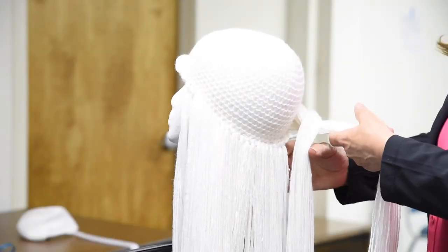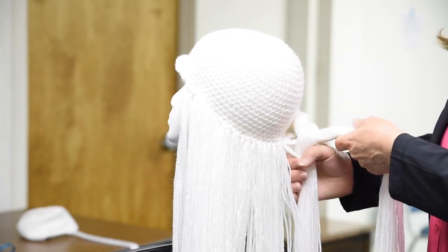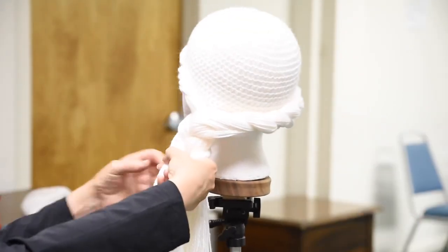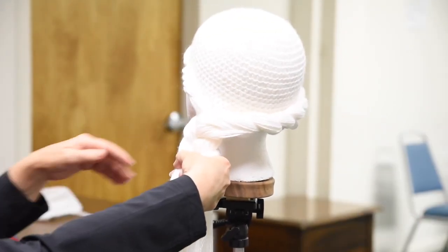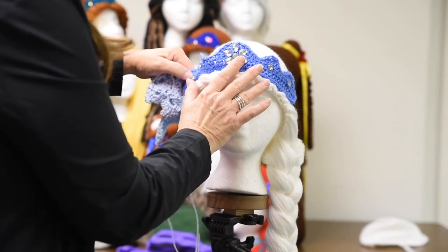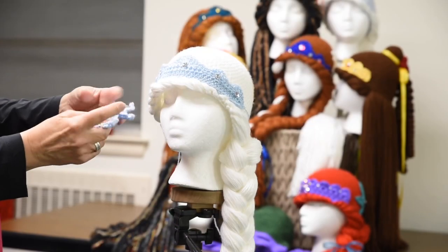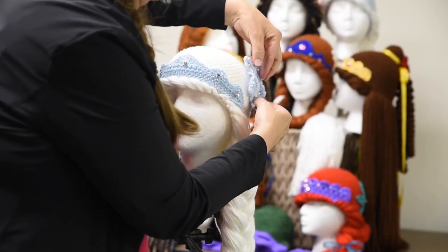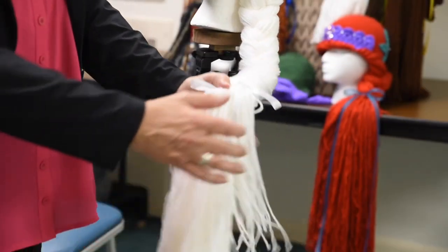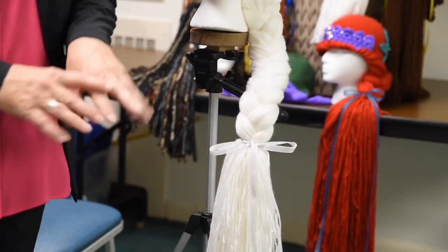The kids seem to really enjoy it. They are nice and soft for children who have hair loss. But the children love to play with it — they put it over their shoulder like this and they play with all that hair.